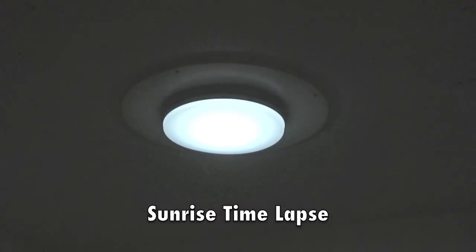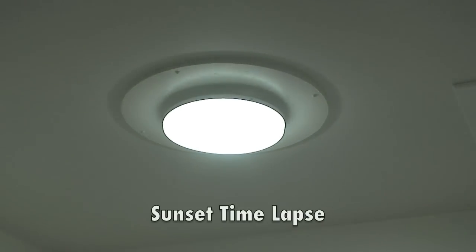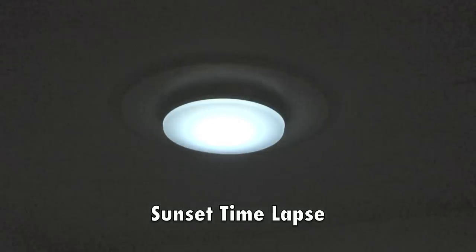The amount of light that you get with the Solaro Day is just like the sun — the same as if you install a skylight. As the light increases at sunrise, you'll experience an increase in the amount of light provided by the Solaro Day until full power in the middle of the day. In the evening, the amount of light will decrease until there's no light at all as the sun sets.